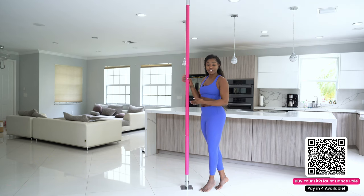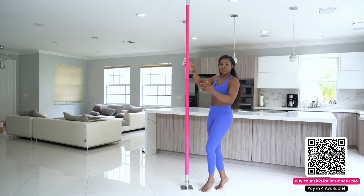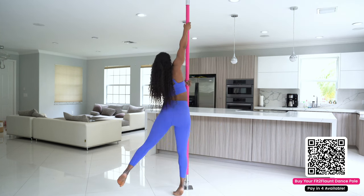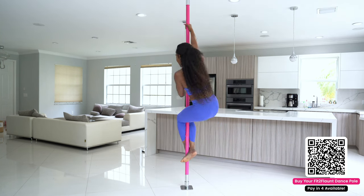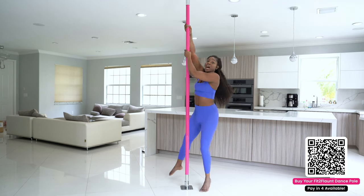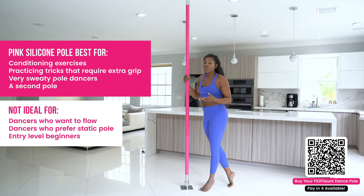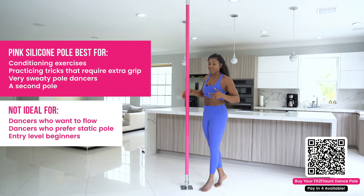In this video I'm going over the different finishes. Right here we have the silicone pole — super grippy. I can even dance in leggings with this pole because of the silicone finishing. Now those are the pros.